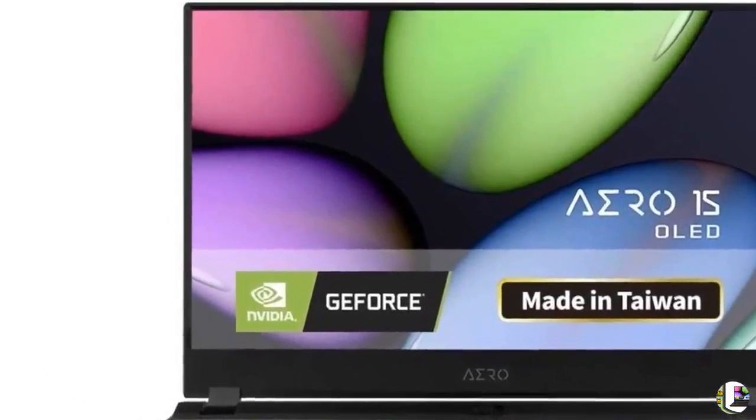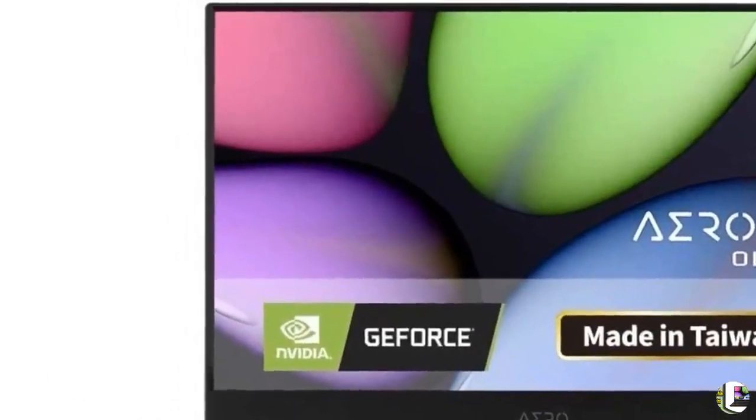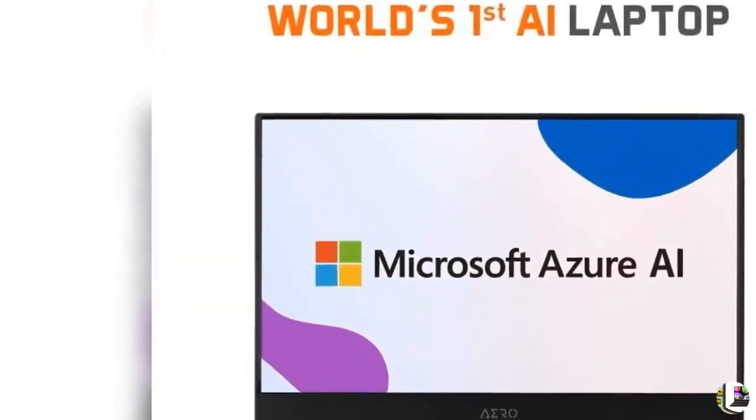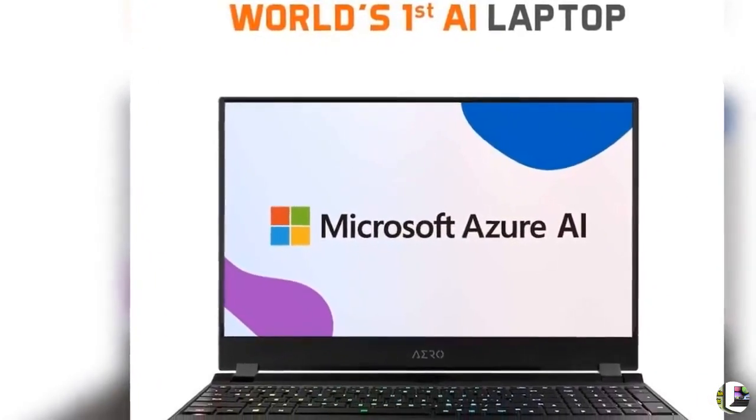5. 16GB DDR4 2666MHz Samsung DRAM Module, M.2 NVMe Key 512GB Intel 760P SSD, Windows 10 Home.